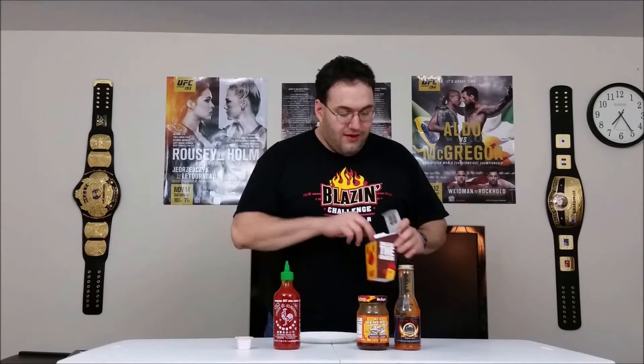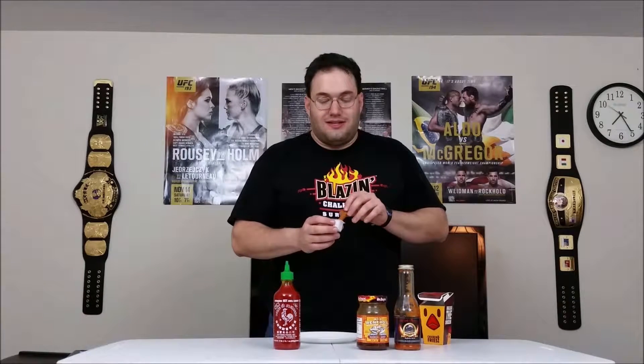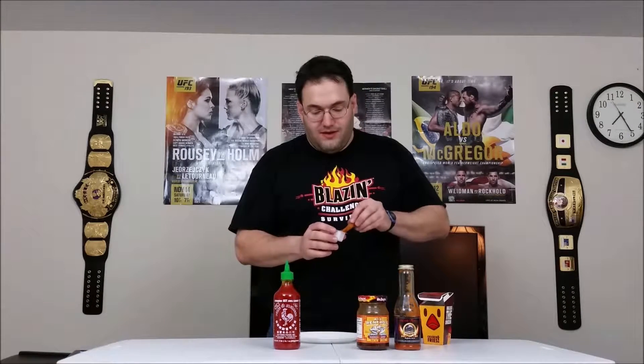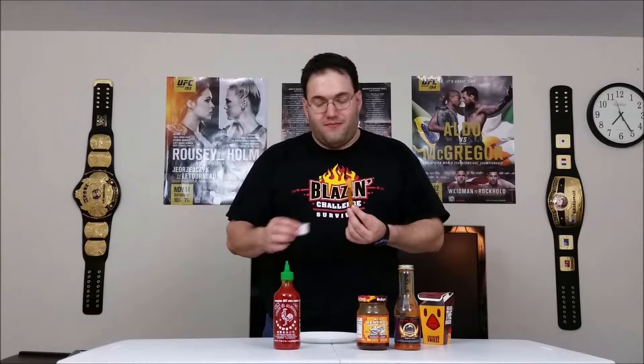Let's see if we can add some hot sauces and improve that. Leading us off, we have a package of Buffalo sauce that came with the chicken fries from Burger King. Let's have a little dip in here. Alright, so leading us off: Burger King's buffalo wing sauce with the chicken fry — here we go.